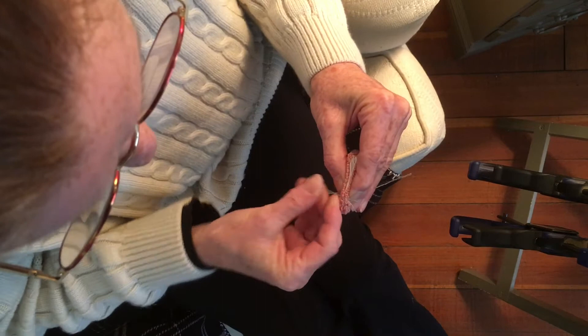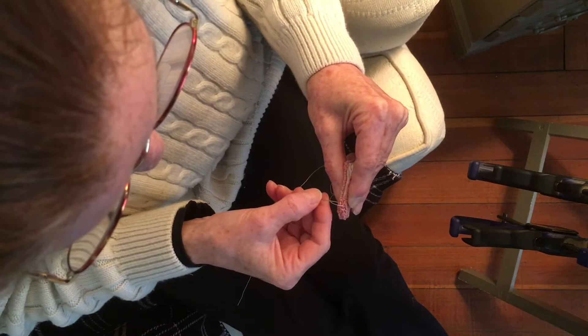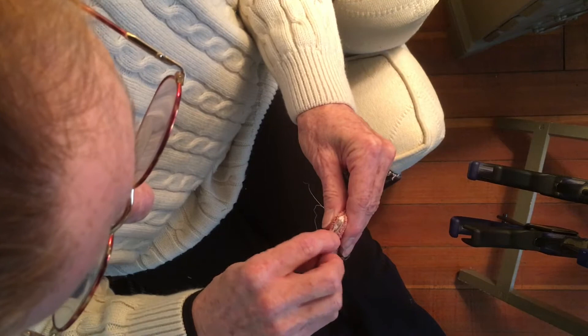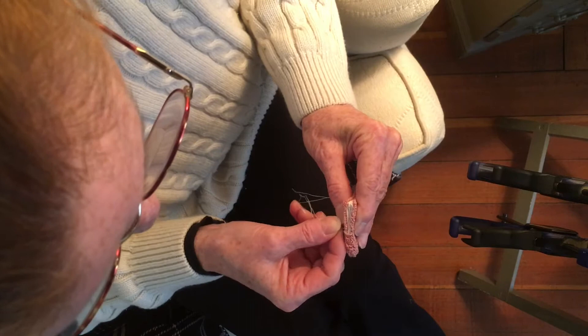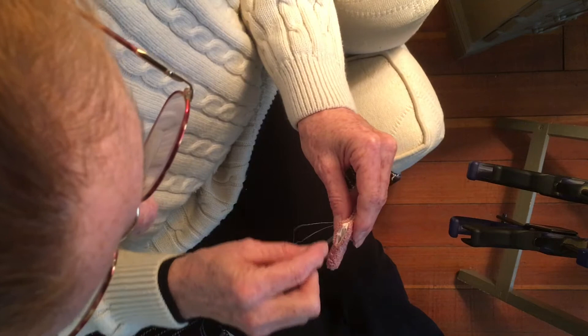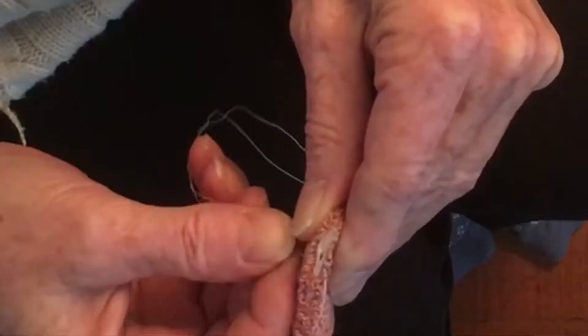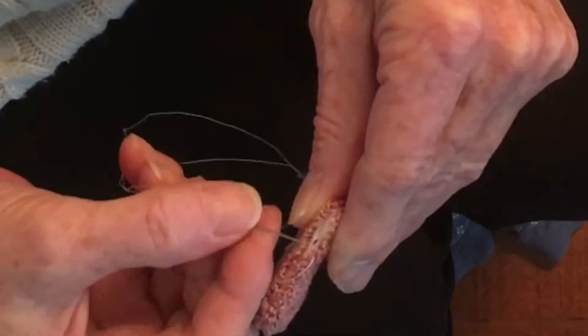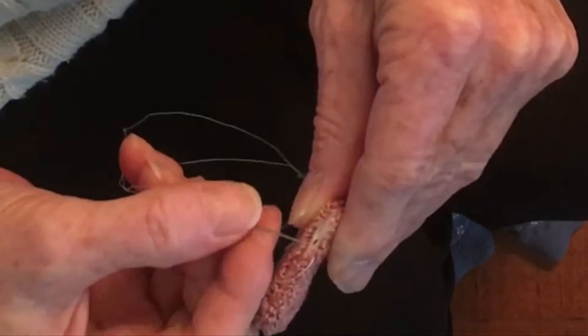We're going to stop just about a quarter inch from this edge here, so we can get the skewer in. Now you can fill it if you want to - if you were going to fill it, I would do it at about this point, because you want to be able to get that opened up enough to shove some batting in there. I've decided I don't want them filled - I want them on the flatter side. So we're getting close to that quarter inch mark to be able to fit that skewer in there.